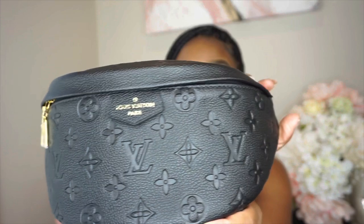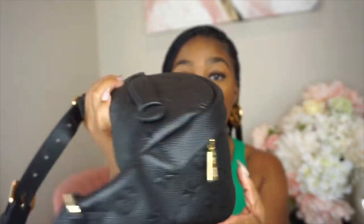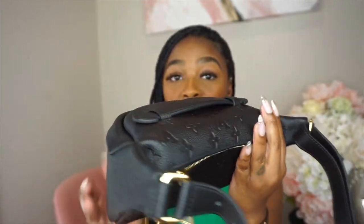This right here is a replica of the Louis Vuitton Empreinte bum bag, and I'm gonna put it up close. From the naked eye, you really can't tell that it's not the real thing, honestly. Let me give you the backstory on why I even have this bag.